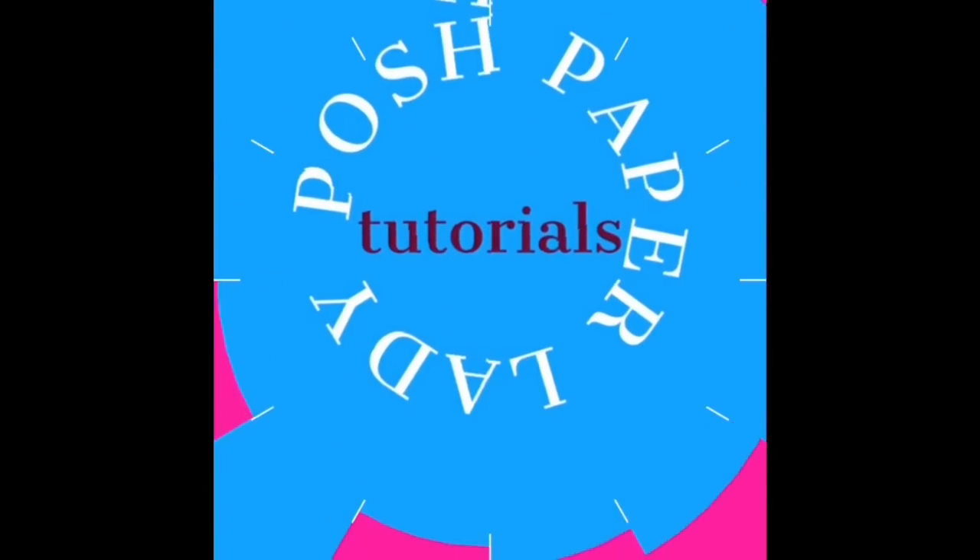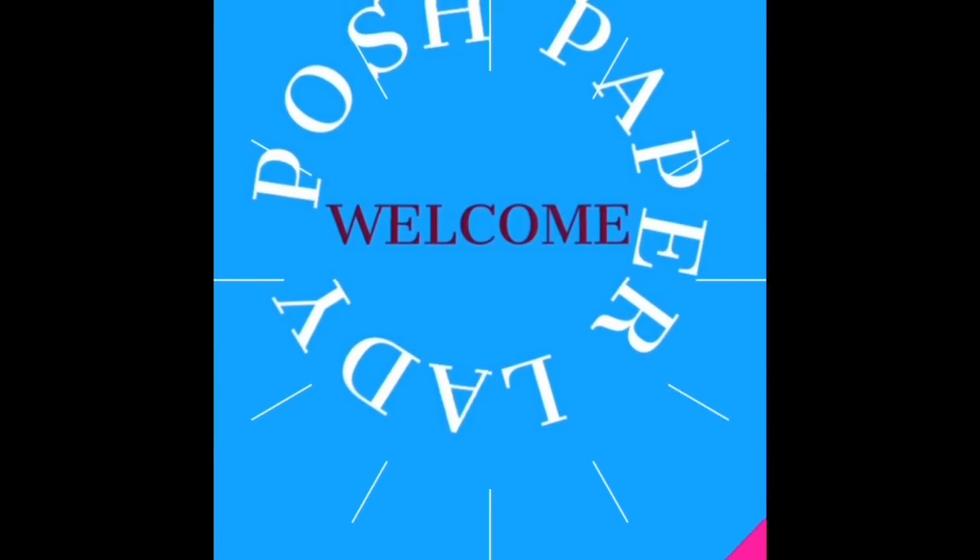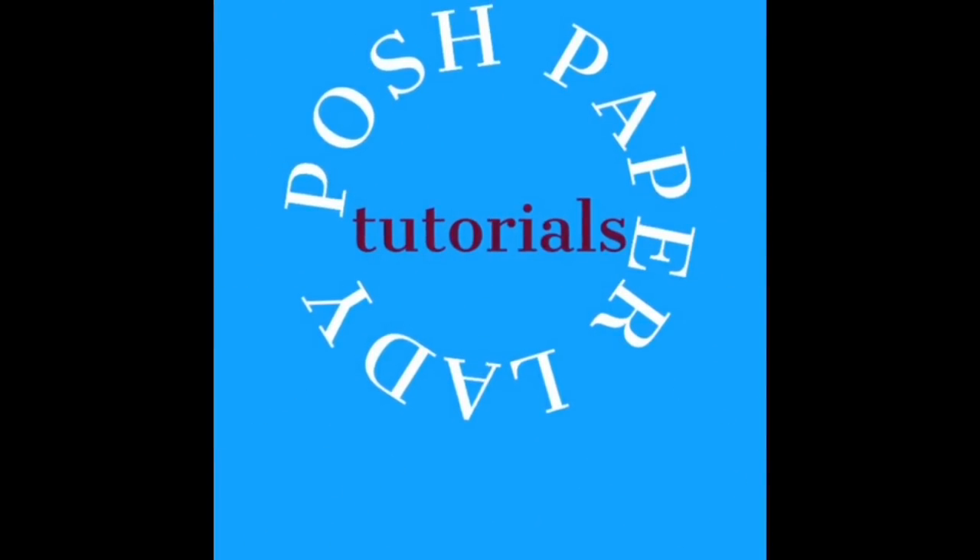Hi everyone, it's Sherri. I hope that you're having a wonderful day. Y'all, it's Make a Card Monday and we are going big. Welcome to my channel. I am so glad that you decided to stop by, and welcome to all of my new subscribers and new friends. Welcome back to all of my long-time subscribers and long-time friends.